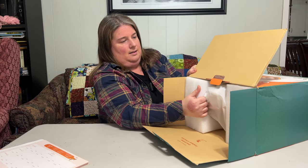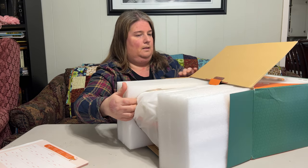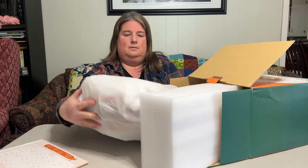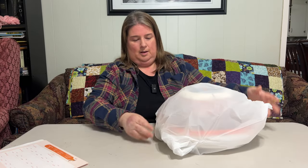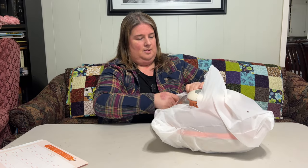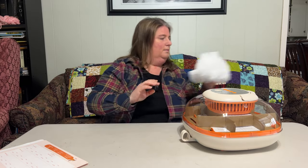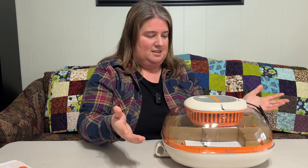Now we're going to pull this thing out of here. I'm getting the first glimpse along with you. It's a good size — and like I said, it holds 25 eggs. Just by looking at it, I really like the design. I love being able to look at the eggs and the chicks as they hatch, so that's really neat.